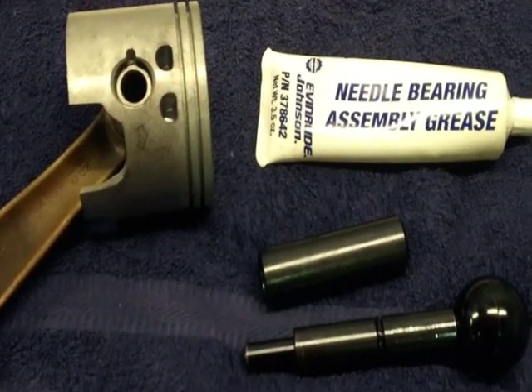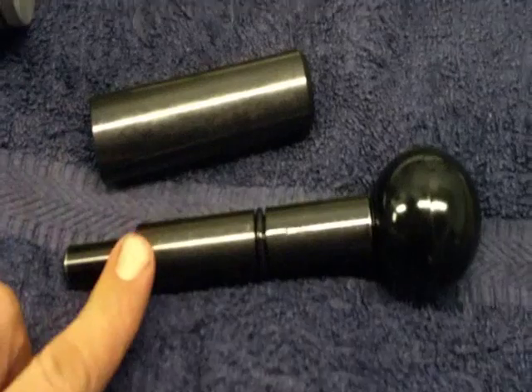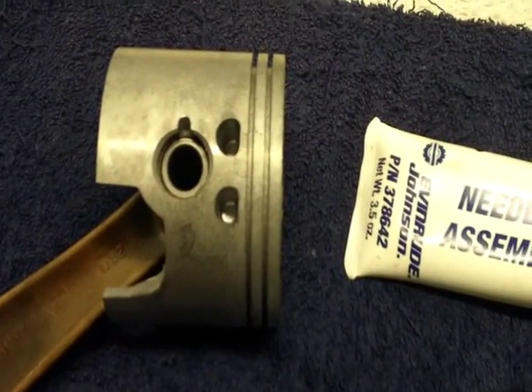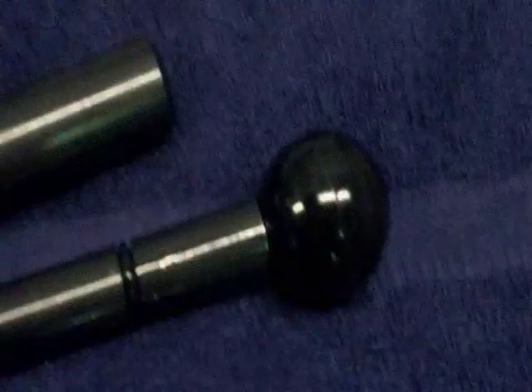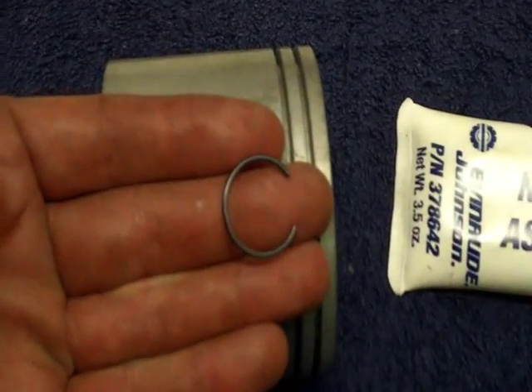Hey it's Jeff here. In this video I'm going to do a quick review or lesson on using a piston circlip installing tool. This is designed for a 2.5 litre Merc, 200hp or similar - there's the block there. This is a Quicksilver kit from Mercury Marine. Instead of installing the circlip by hand like we normally do, we're going to be using the installer kit. I'll do one by hand and then one with the kit so you can see the difference.